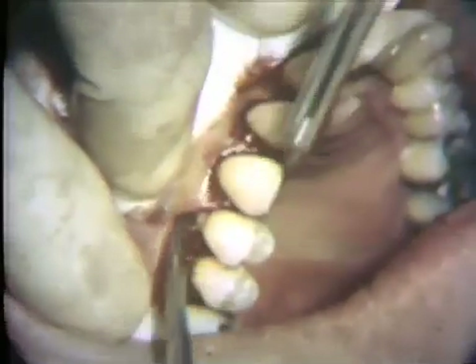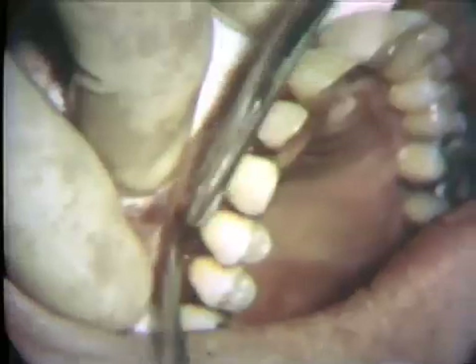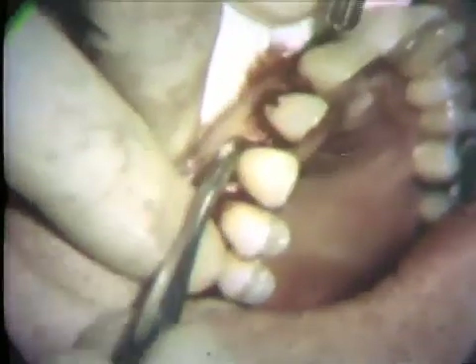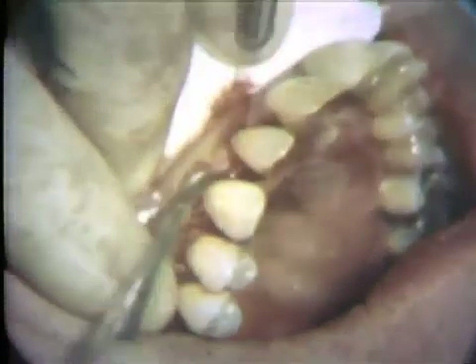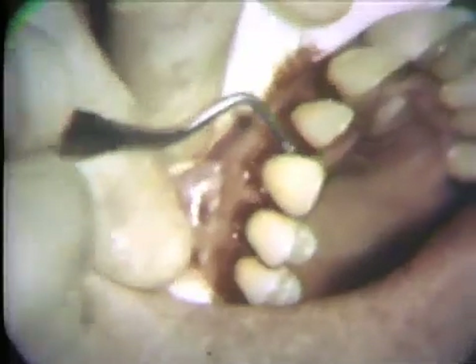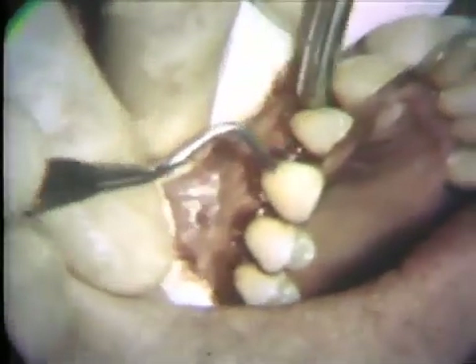With a Bennett elevator, a mucoperiosteal flap is raised. This flap should be elevated only two or three millimeters away from the teeth. If the initial incision did not completely separate the soft tissue flap from the bone, the incision can be retraced with a knife.